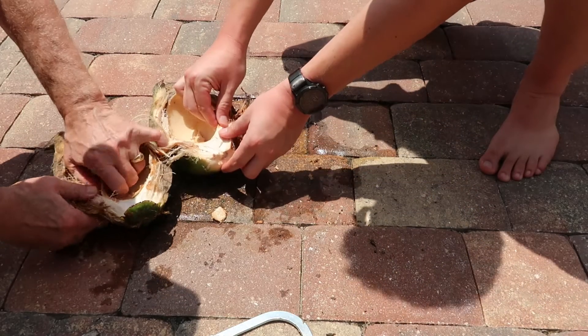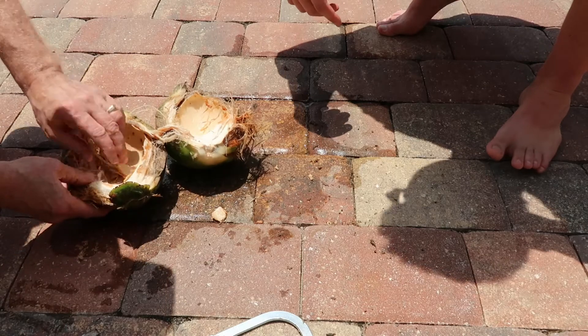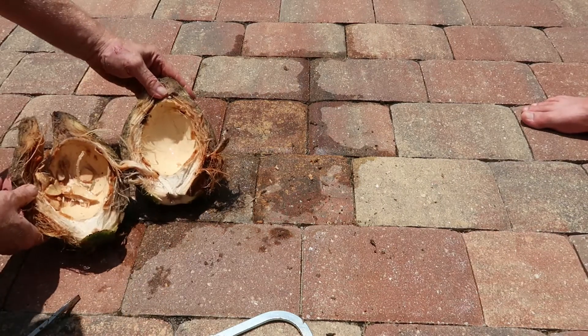There was a nut forming inside, but not enough to get much meat from. The good news is at this stage the water is still really good to drink — it was really tasty, really sweet. So let's take a look at our next attempt.